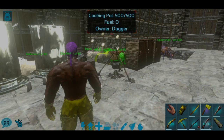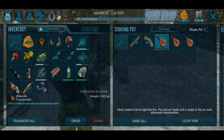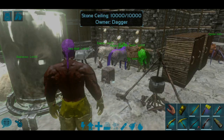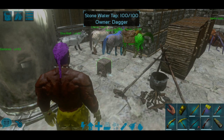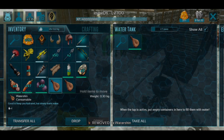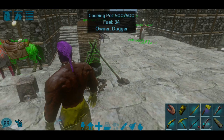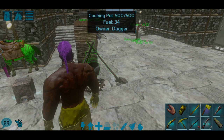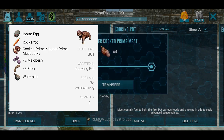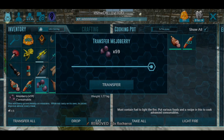The water is filled with hot water skin and we are cooking. We will cook the hot water. You can get a recipe — a raw carrot.